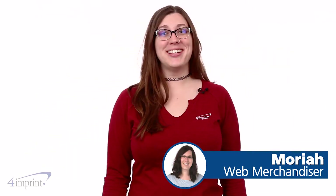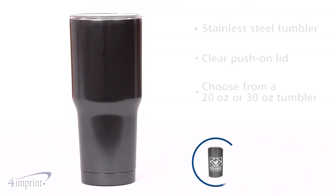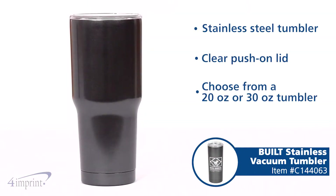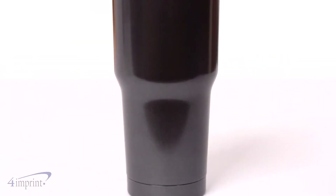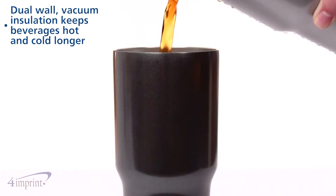Hi, my name is Mariah and today we're taking a quick look at the Built Stainless Vacuum Tumbler. These personalized tumblers are great for hot or cold beverages. The tumbler is made of double wall stainless steel so it's durable and keeps drinks hot or cold for several hours.